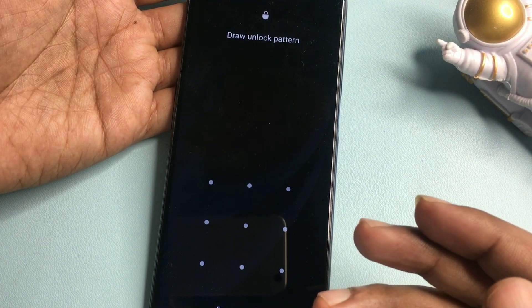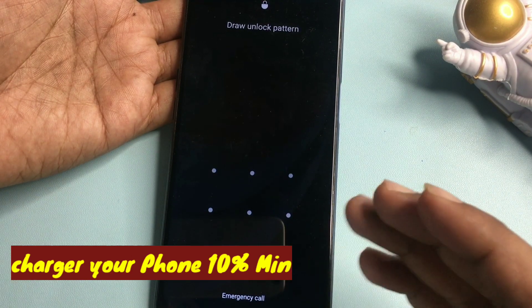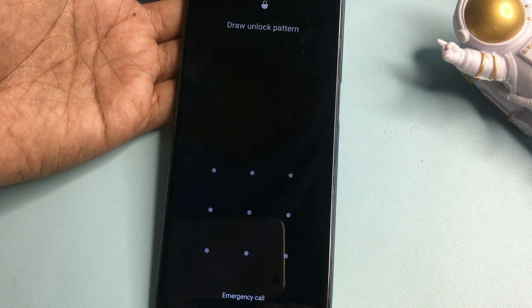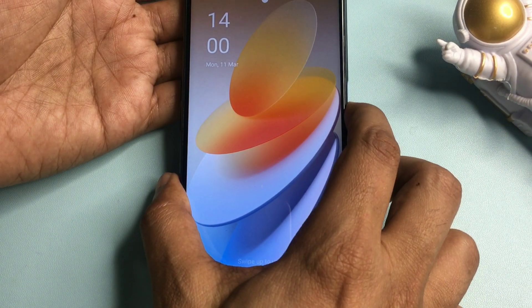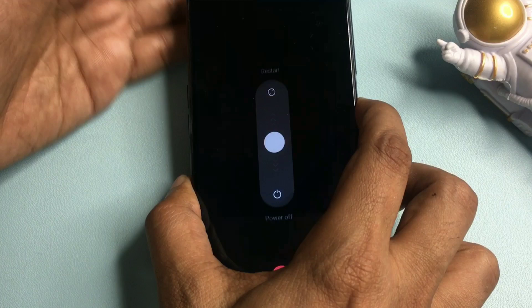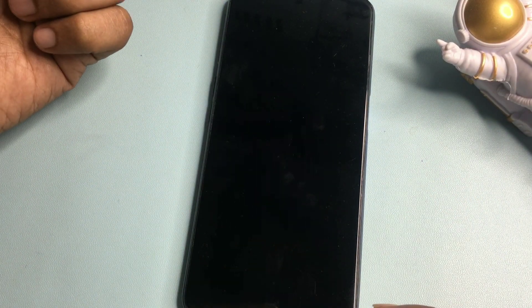Now you will have to check whether your smartphone is locked with a pattern lock, password lock, or PIN lock. As you can see here, this one is locked due to a forgotten pattern lock — you only get the emergency call option and nothing else. So first, you will have to switch off your smartphone by pressing the power button and wait until it completely switches off.